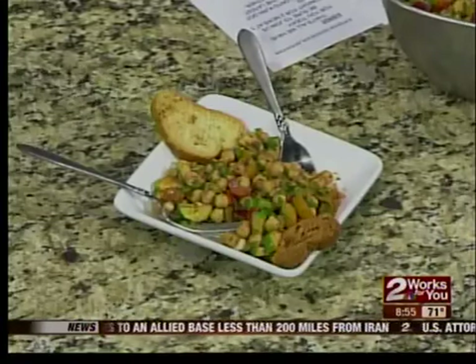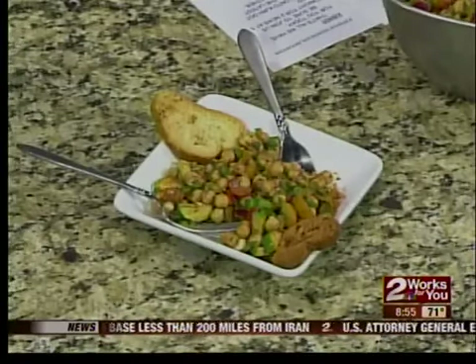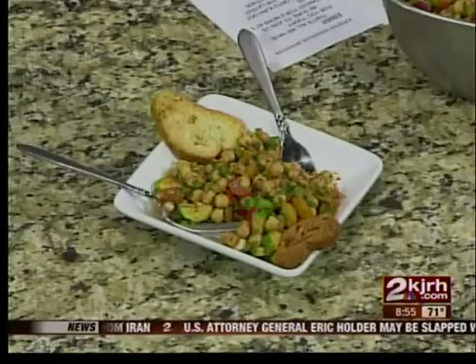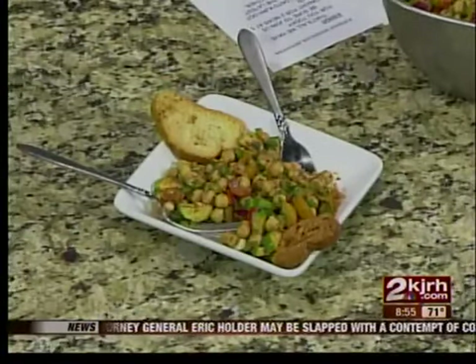It's really, really good, and I like that the dressing is really, really healthy as well. Yes, and actually this has almost your entire daily allowance of vitamin C in one serving, and half your daily allowance of fiber.